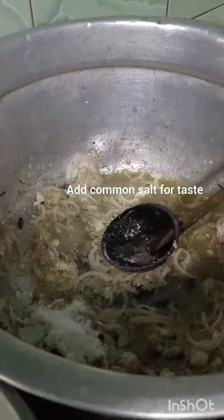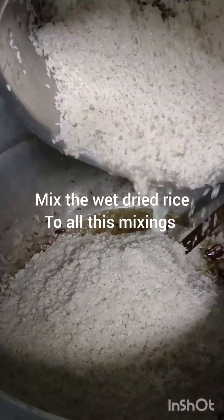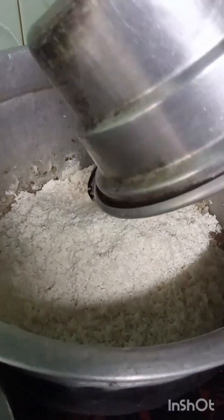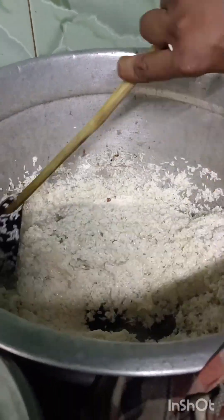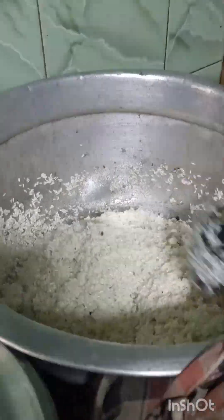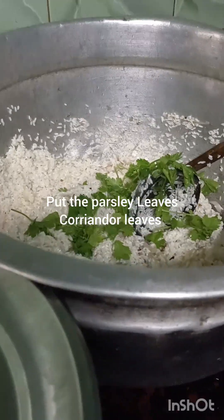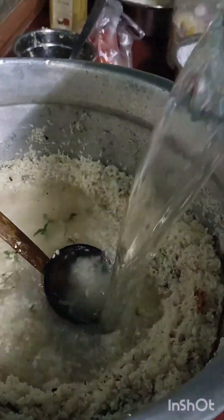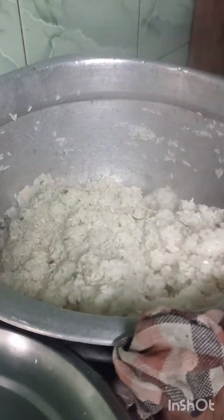Add common salt as per your taste. Then add the dried rice — after washing, the dried rice. Mix it, and now you can add the coriander leaves; this is for a good smell. Take the water — for the rice, use double the amount. If you take eight cups of rice, use sixteen cups of water.